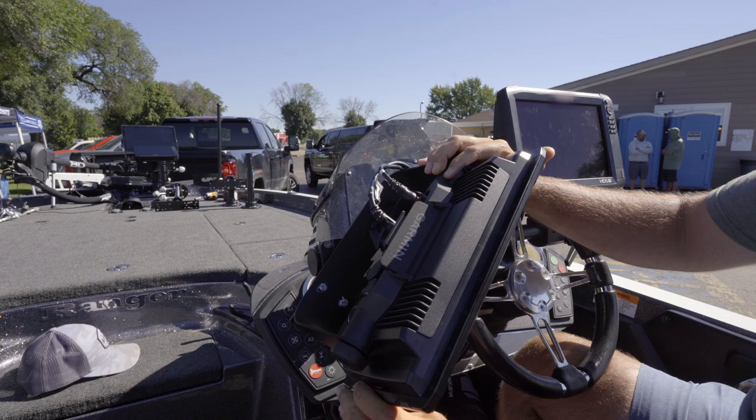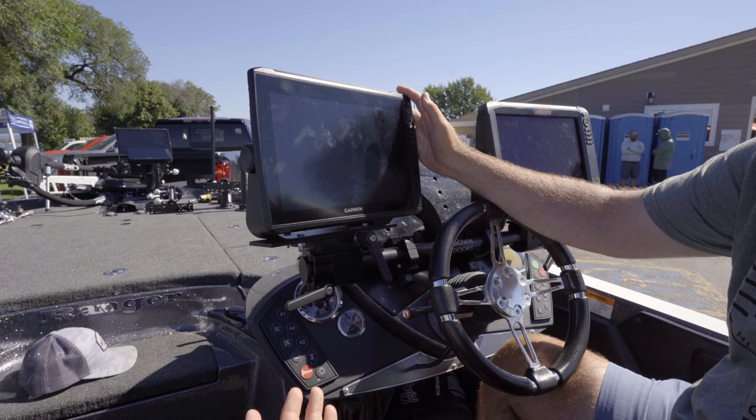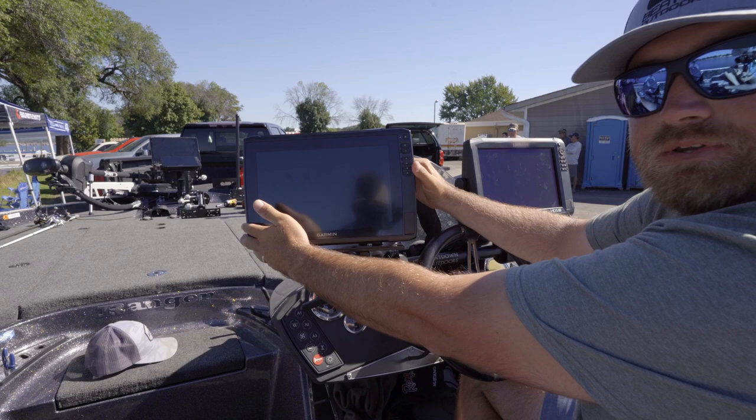Everybody's fishing offshore now, and screen glare is a huge problem. With this, you're able to loosen the knob, tilt it, or turn it out to get the screen glare off of your screens.